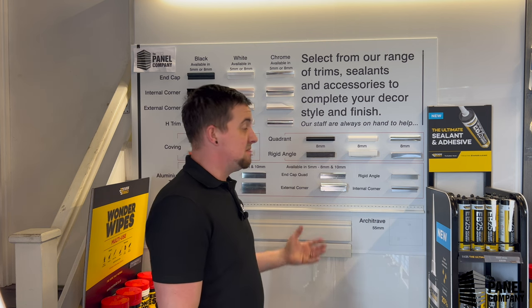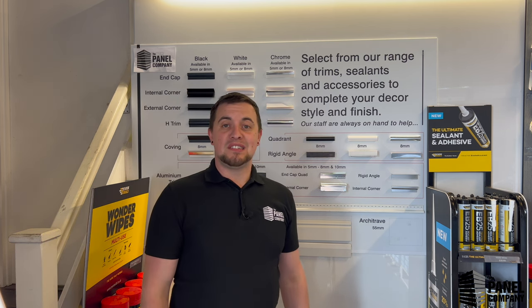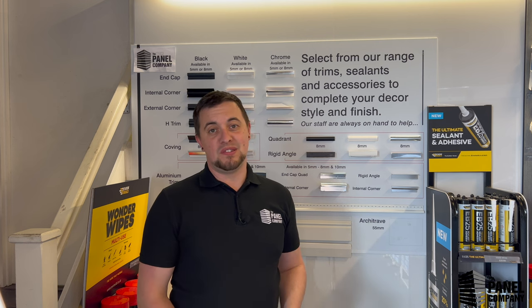Welcome back to another panel company video. This one's following on from a lot of the product knowledge videos we've been doing. This one is all about trims — what trims we do, how they're used, how they're not meant to be used, and how to fit them. So everything from internal corners to ends and quadrants, we're going to cover everything in this video. By the end of it, you should be an absolute trim legend.